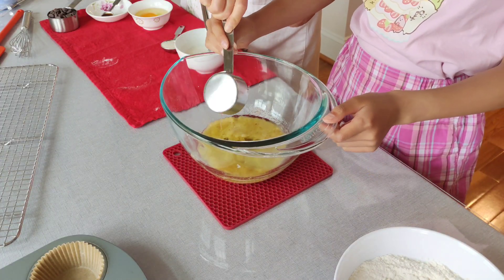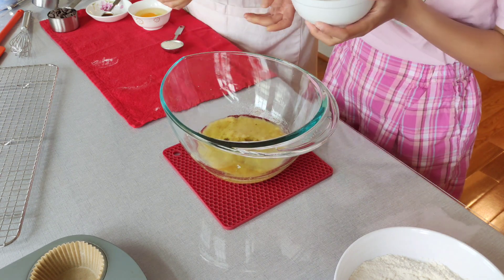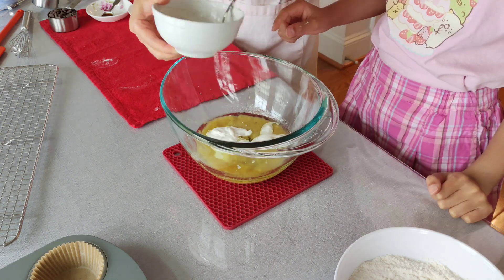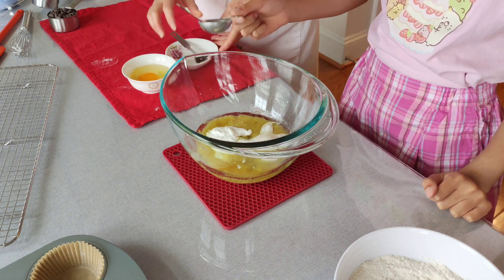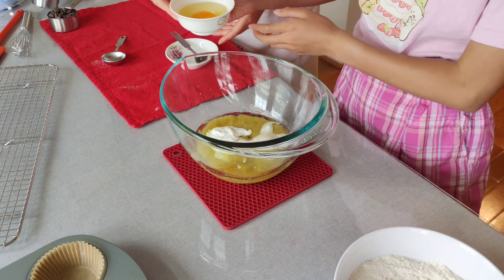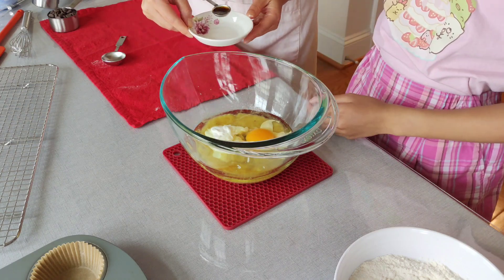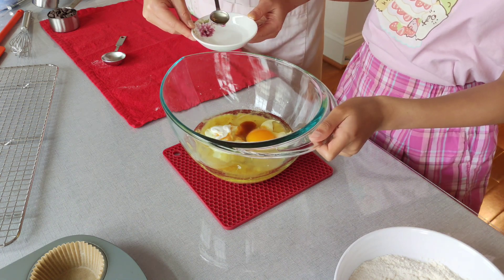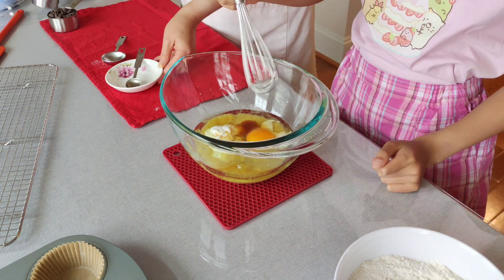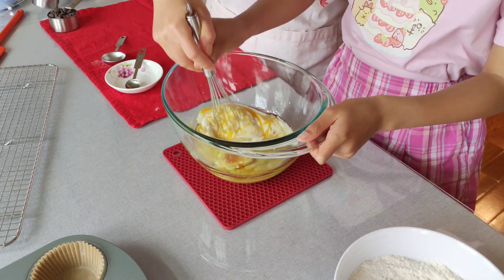Add 1/4 cup grapeseed oil, 1/4 cup yogurt, 1 tablespoon sugar, 1 egg, and 1/2 teaspoon vanilla extract. Mix everything together until it's well combined.